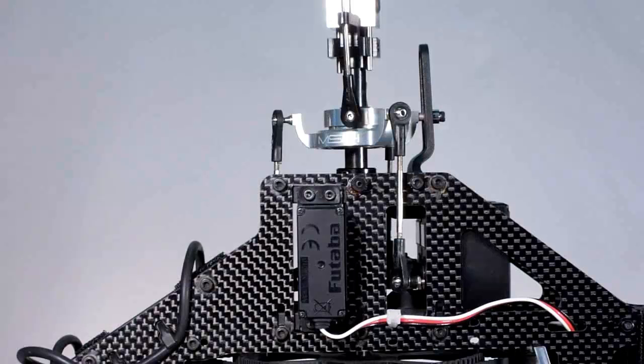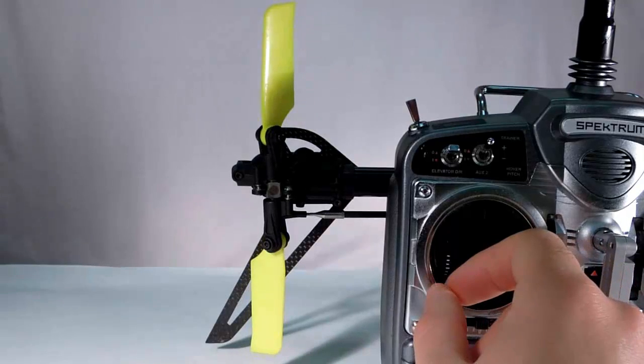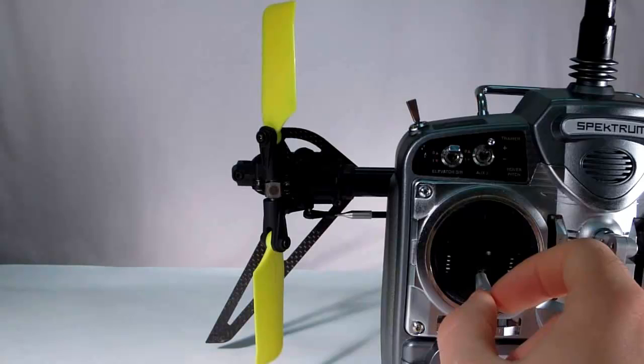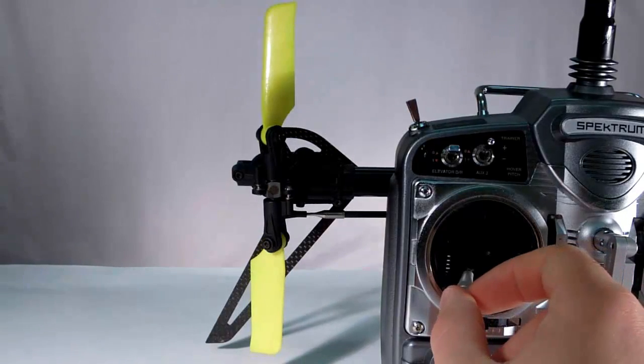Looking at the tail now, we're going to check for proper blade direction. Move your rudder control to command nose left — if your blades don't move with the tips facing towards the tail, you need to reverse your tail servo. Check in the other direction: when you move your control stick to command the heli to go nose right, your blades should move with the tips facing away from the heli's tail.